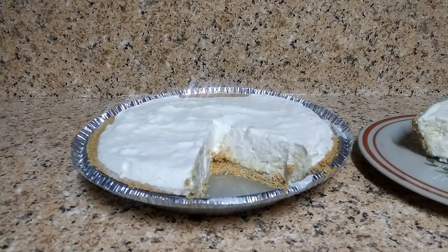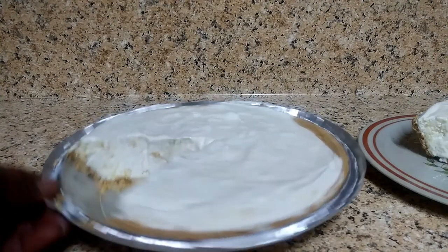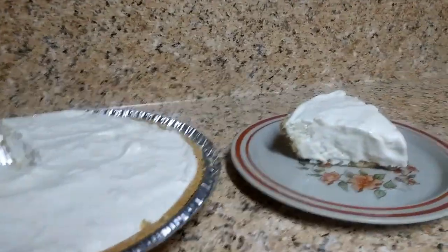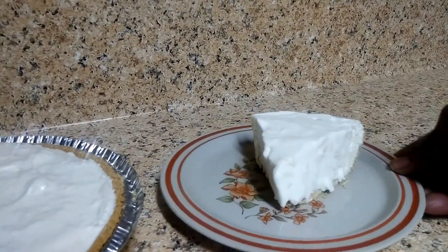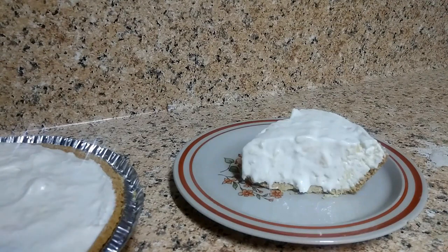Hey you guys, we are back — our pie is now completely finished and this is the end result and what it looks like. I've also already taken a slice out of the pie. It is so rich and creamy and good! So there you go guys, that's your pineapple lemon icebox cake.